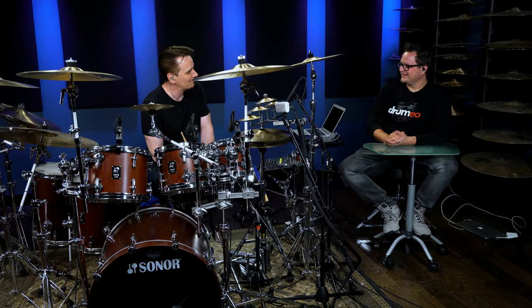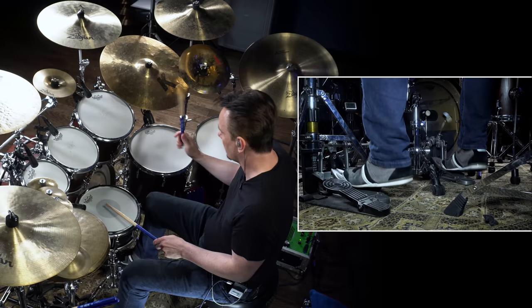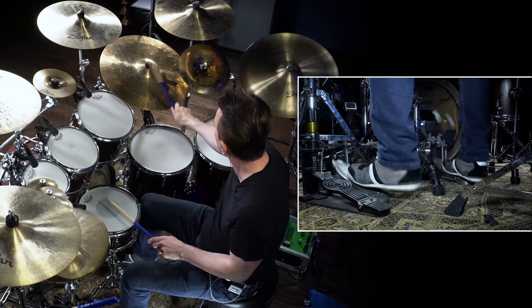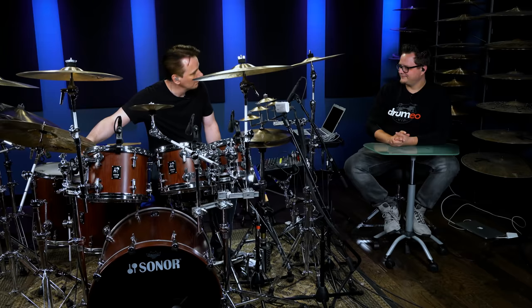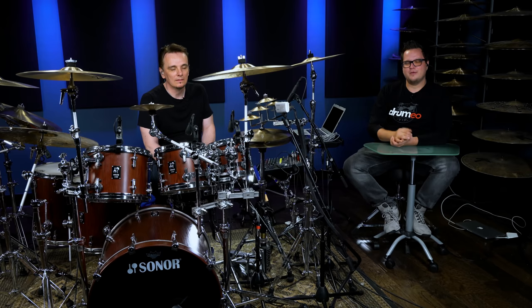Maybe just play it one more time for us a little bit slower so we can really get an idea of what this groove feels like. Awesome. Thank you so much. Love that groove. Hope you guys do too. Give it a try. And if you like this stuff, make sure you come on over to drummure.com. We have a lot more with Gavin inside of our members area. We'll see you guys later.